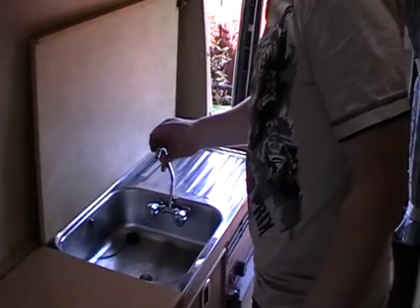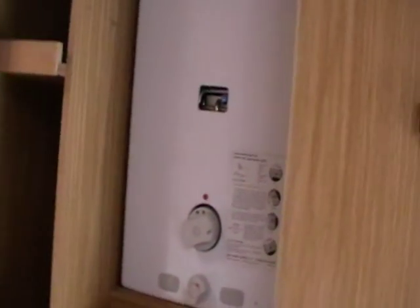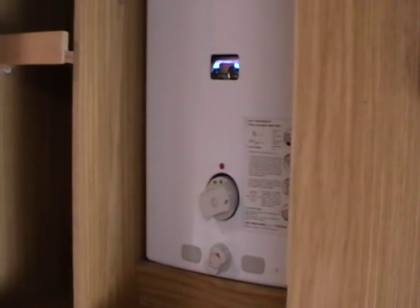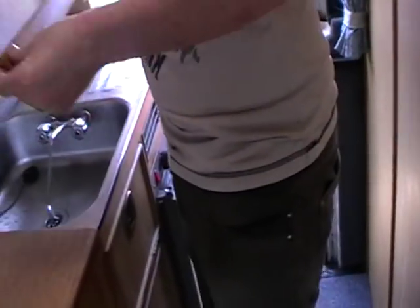Let's run through this bit. So here we've got the sink — you've got hot and cold running water. Hot water comes from this gas boiler there. I'll just turn the pump on and then pretty soon you've got hot water coming out here. So that's your sink, and it basically drains down into the grey water tank underneath. And that's the gas heater.